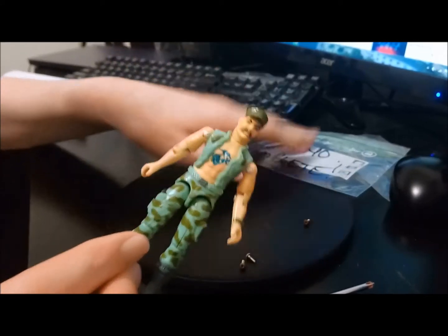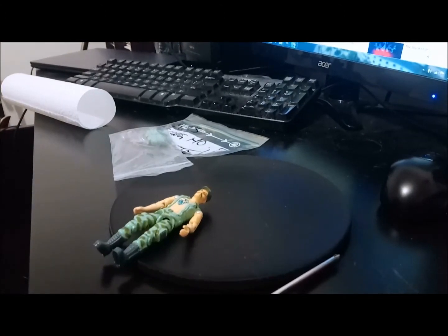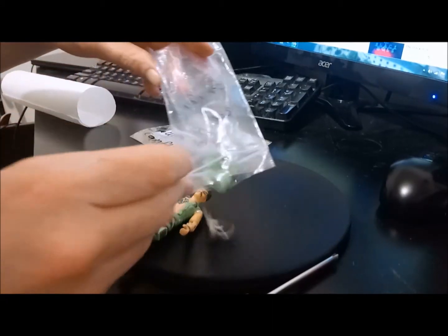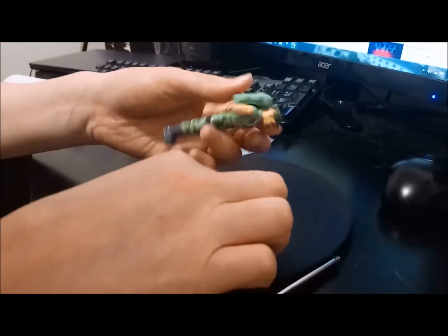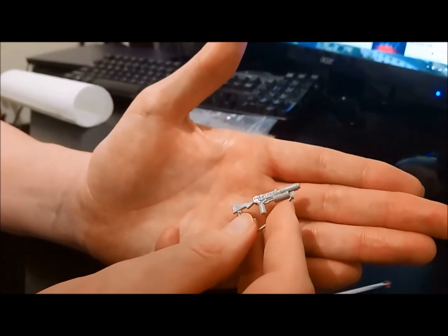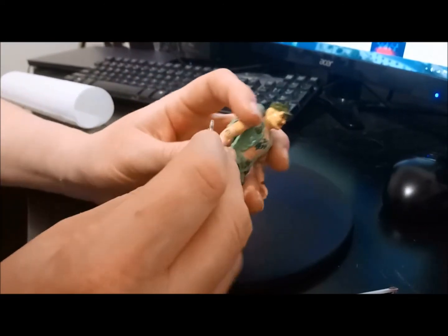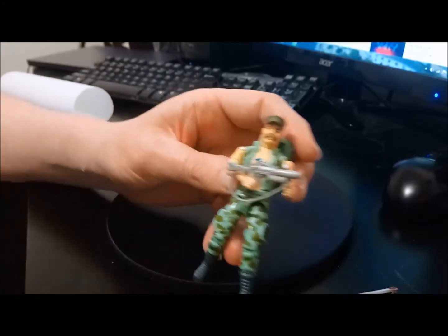And you know what just makes it better? First things first — crappy, rusty, crappy, crappy, crap screws. Because you know what's happening with them? They're going in the bin. Boom. We won't be seeing them again. Old mate Gung Ho has a backpack. You can see he's all set. And he's got his rifle, which has like a strap, so he can just wear it over his shoulder and all that. Or he can just shoot Cobras with it. Whatever he likes to do.